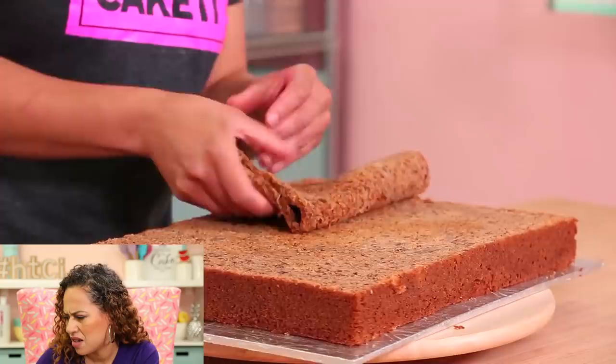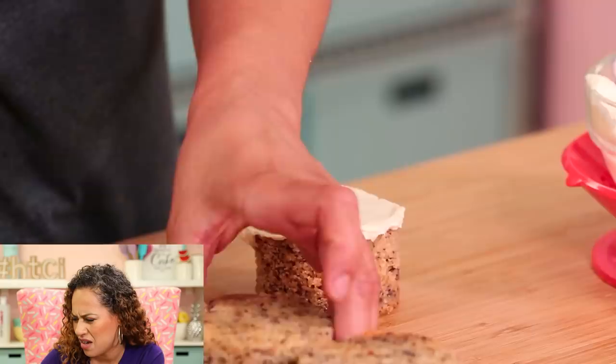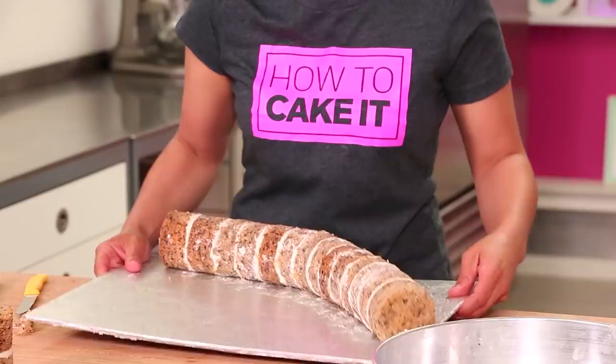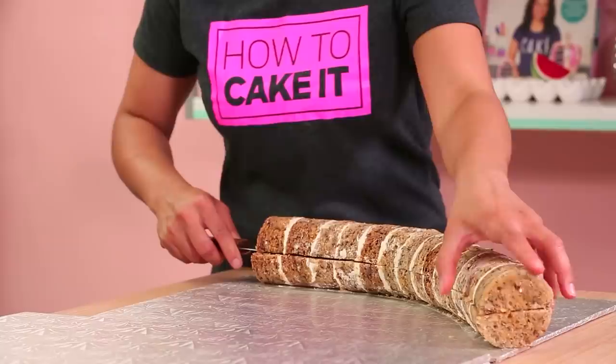Next it's banana cake — a banana split cake! To make my banana halves I cut circles of banana cake and iced them all together, curved them, and then cut them in half lengthwise to create the sliced bananas.